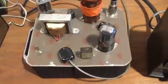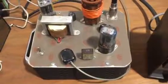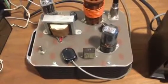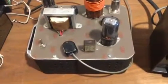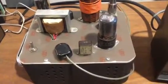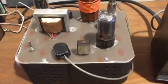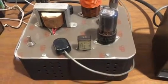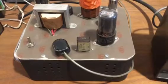Hi, it's Bill W9VC from Richmond, Indiana. Today's New Year's Day 2018 and today I fired up this transmitter. It's a little one-tube transmitter that I built and it uses an RCA 6V6 GT as an oscillator and it's also the output tube as well.